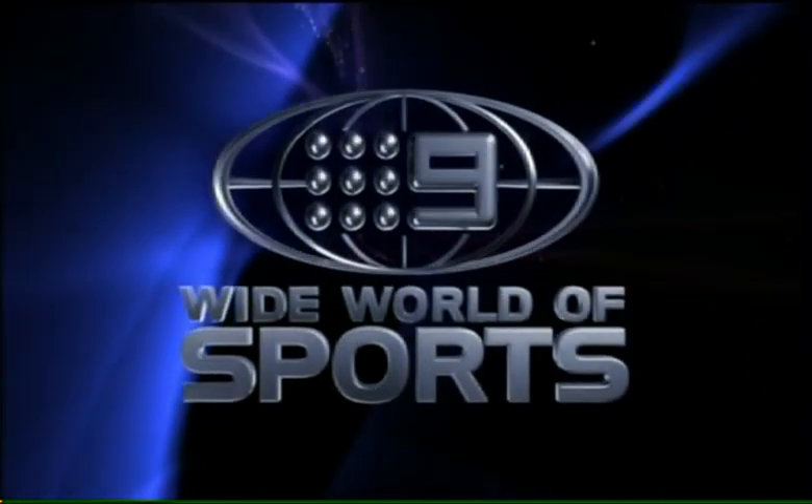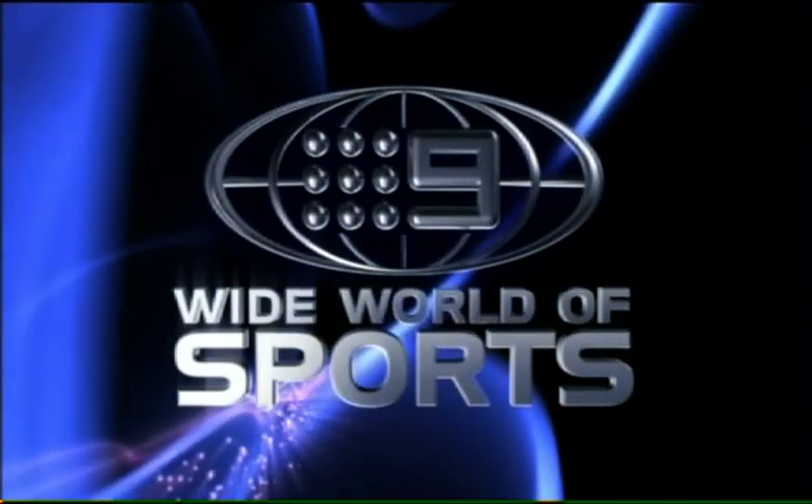This has been another presentation from Nine's Wide World of Sports.